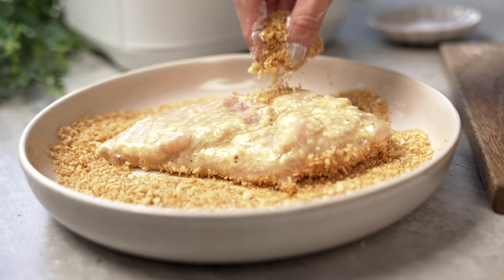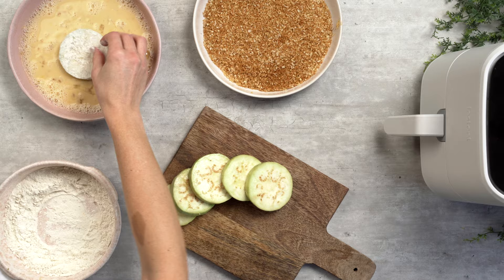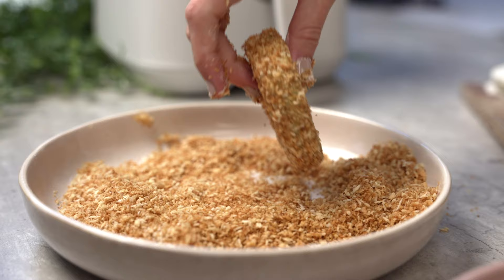For the vegetarians out there, we can also do this with aubergine. Simply peel an aubergine and slice it into 1cm discs. Drop it into some seasoned flour, then into a beaten egg, and finally toasted breadcrumbs.